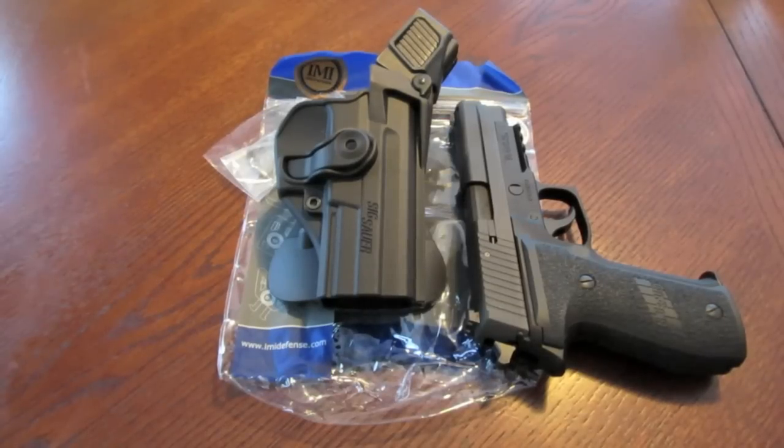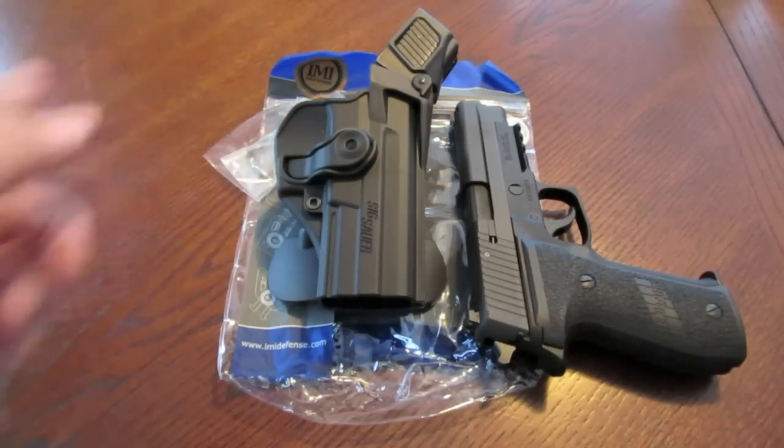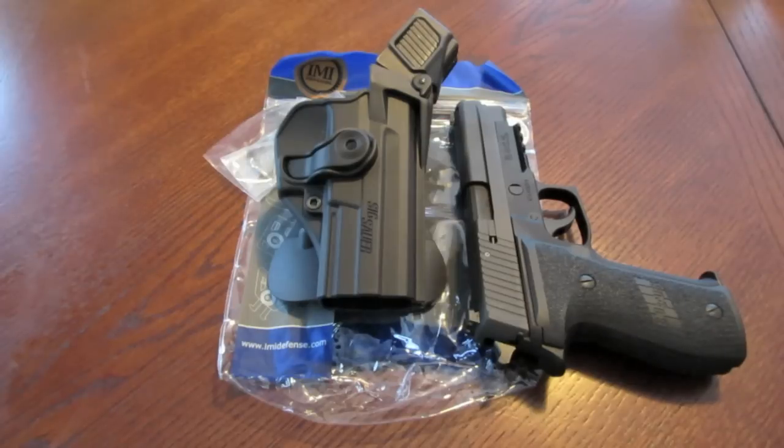In this video I want to talk about the IMI Defense Level 3 retention holster. This product will probably pertain more towards law enforcement personnel, military personnel, and armed guards. It will not pertain to a CCW holder or someone looking for concealed carry systems, but possibly for the responsible armed citizen that wants to open carry in public and needs this level of retention.